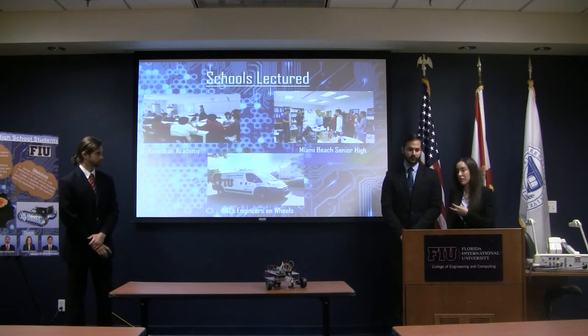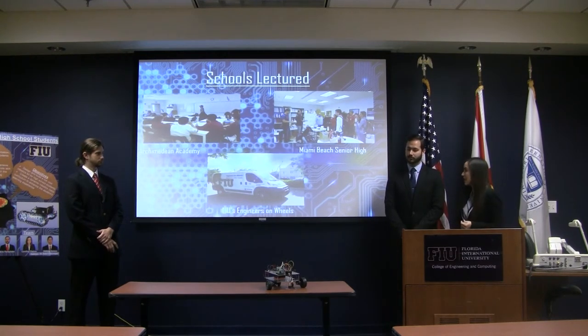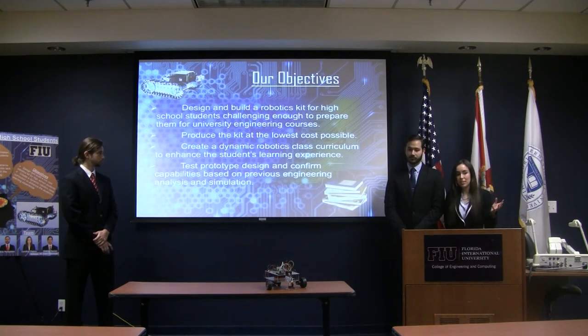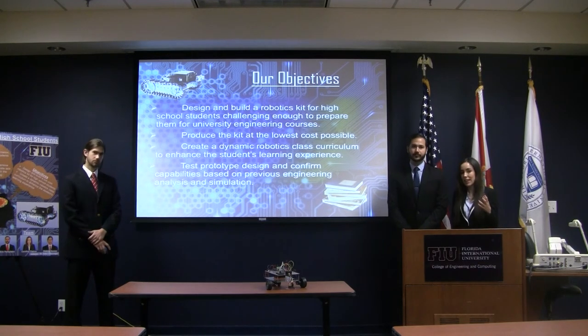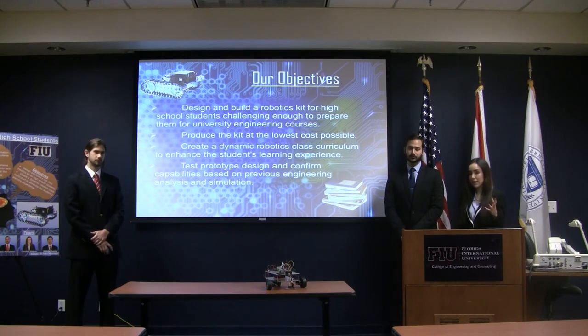We lectured at two different schools to gather feedback. We went to our community academy at Miami Beach Senior High and talked to them about our robot — they were very interested. After conducting our preliminary research, we decided to pinpoint our objectives: to design a robotics kit that was challenging enough for students and able to motivate them to go into STEM. We wanted to produce a low-cost kit, make a dynamic curriculum, and be able to test our prototype with engineering analysis and simulation.